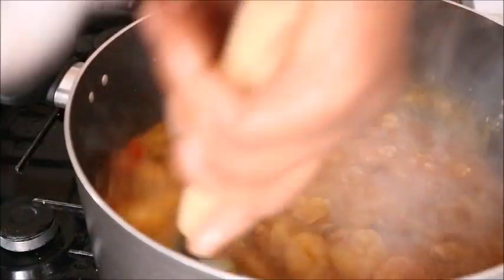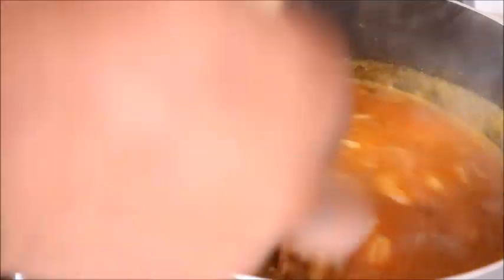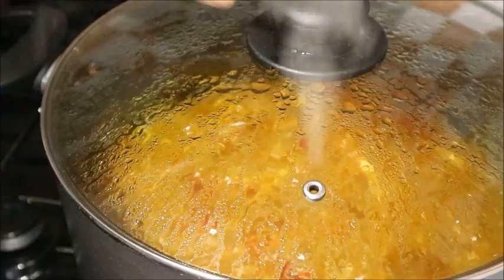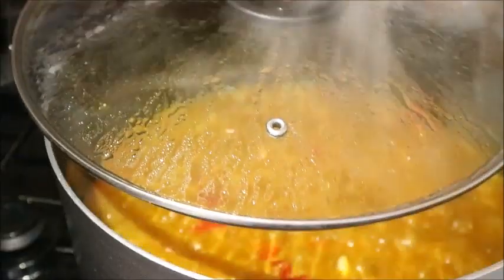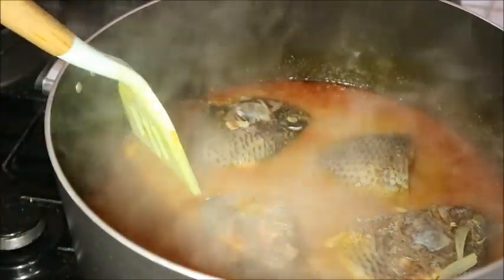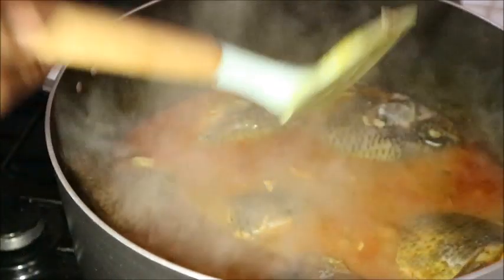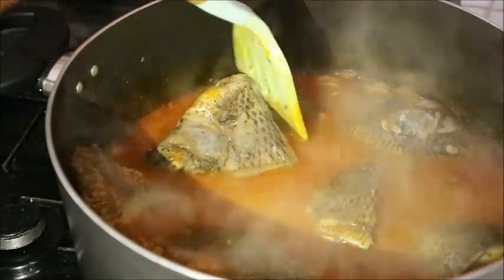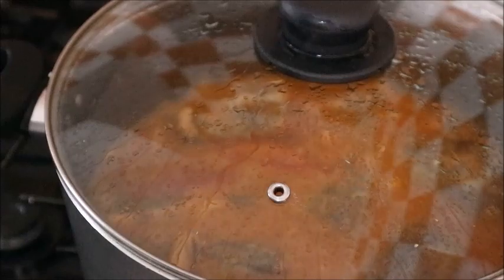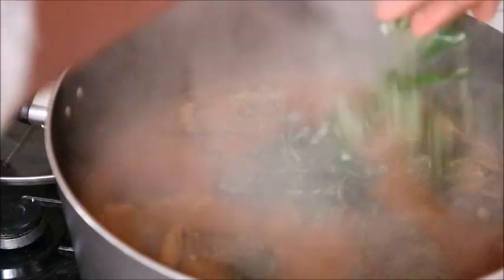I added it to the pot and now I'm stirring it very well. At this point I added just a little water to help my seafood cook well, then covered it and allowed it to cook again. After about 10 minutes of cooking, I brought back in the fish that I had earlier removed. All I do now is stir it and cover it again to cook for just a few more minutes.